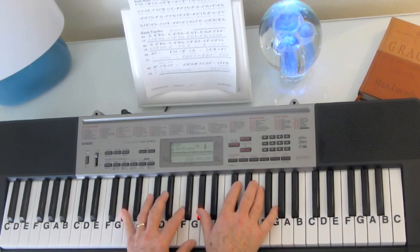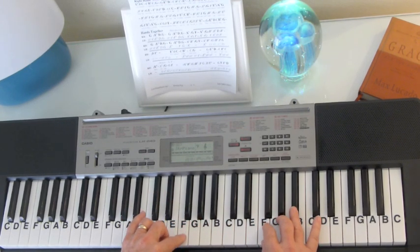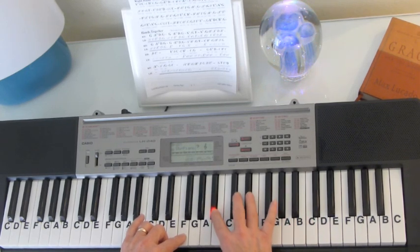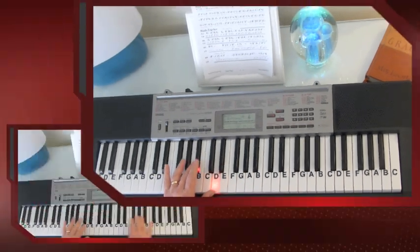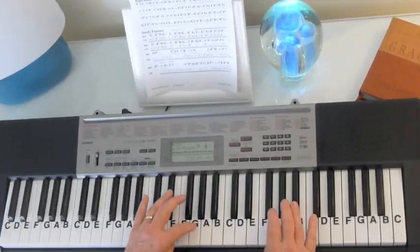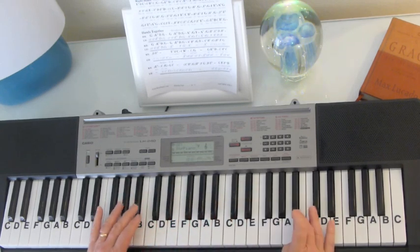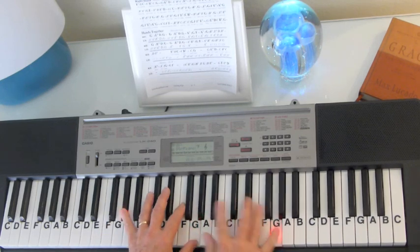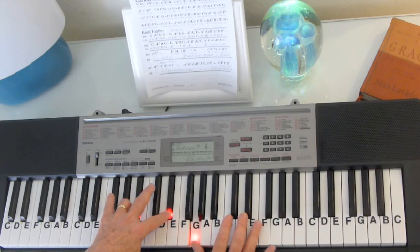Then here we're going to speed the notes up just a little bit, and we're going to go to an E-flat, E-flat, D, B-flat. And in the left hand we're going to go F, E-flat, B, D, B-flat. The way that's going to sound — you hit the B-flat on top. So if we go in together there, then we're back to the same notes.